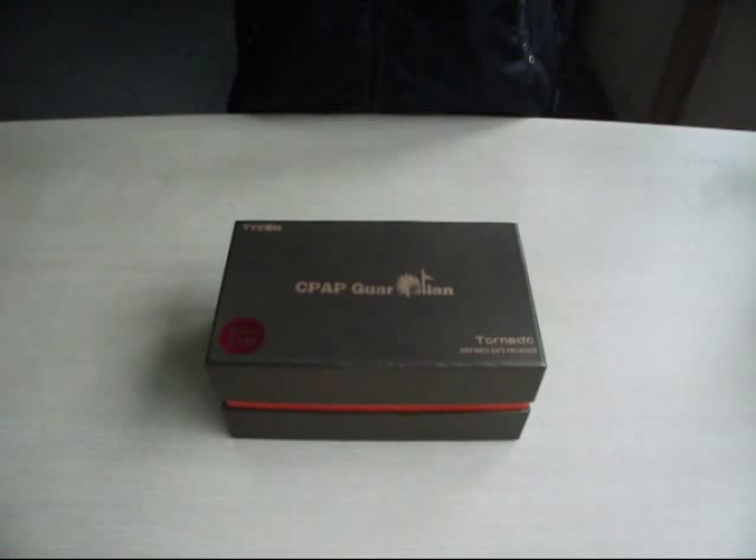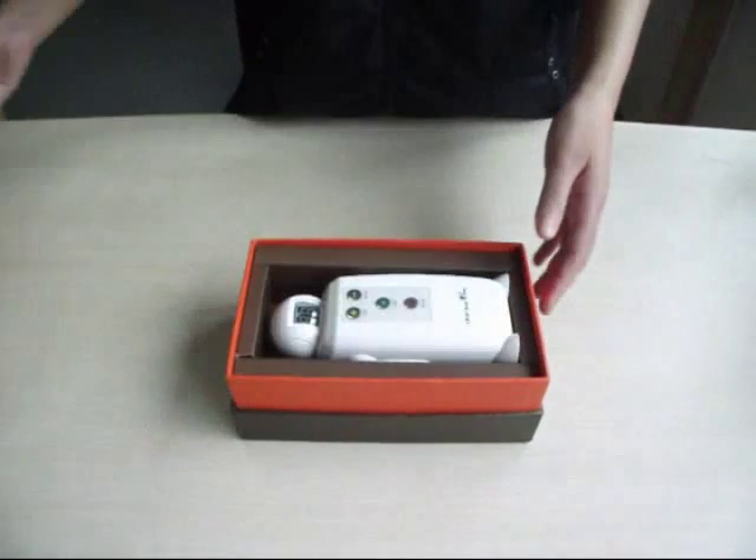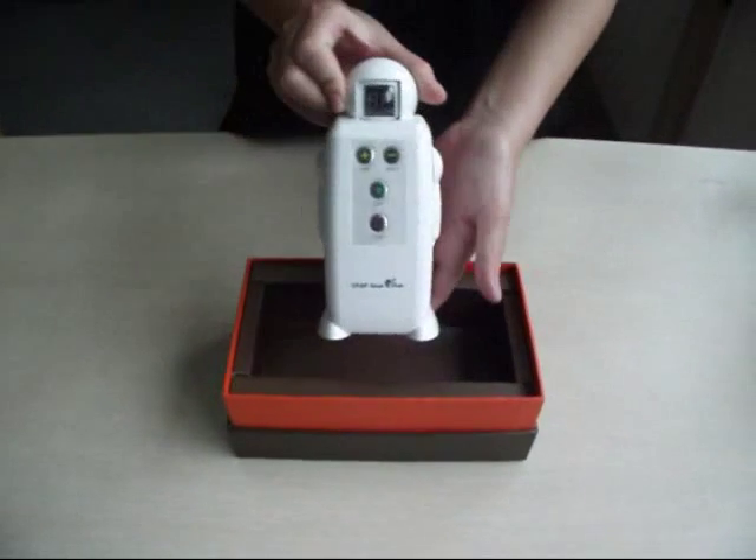Tornado Using Steps — Part One. Step 1: Open the special gift box and take out the disinfecting machine Tornado.